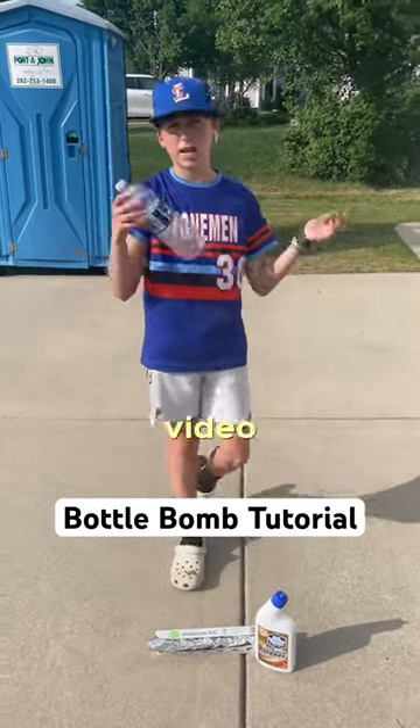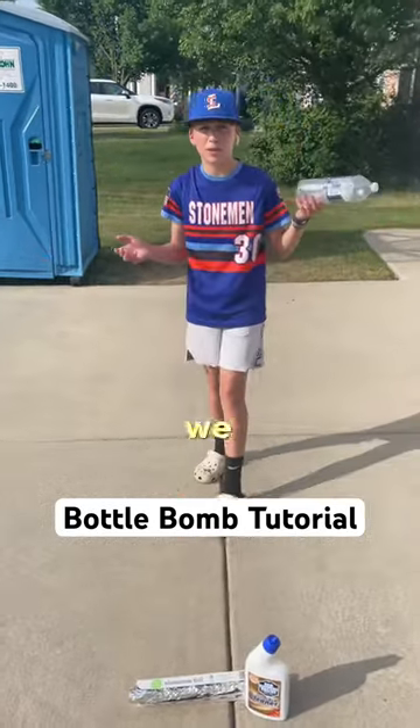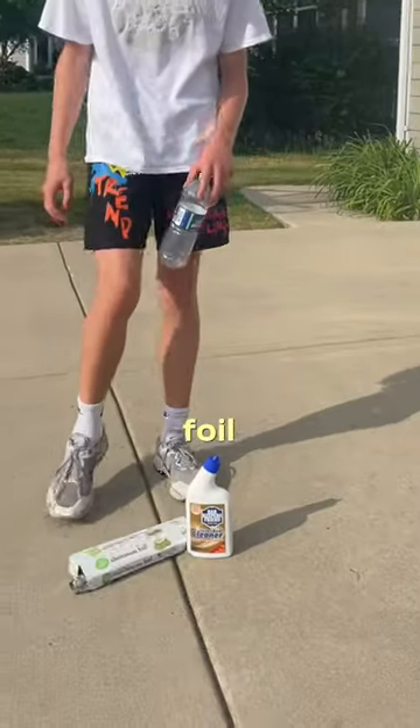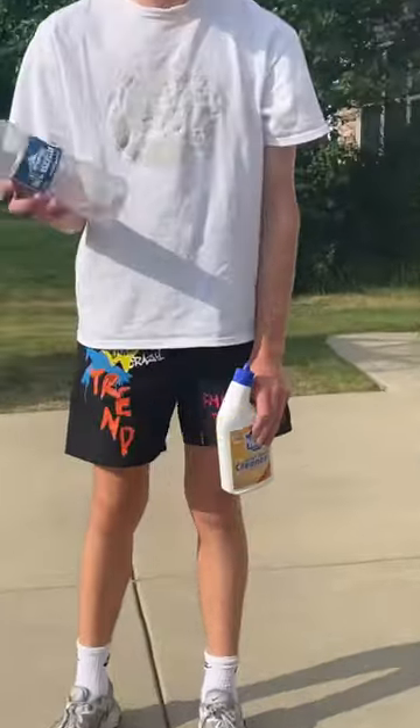All right, you guys asked for a tutorial in our last video on how we made the insane bomb that we did, so let's get into it. The ingredients you need are aluminum foil, toilet bowl cleaner, and a plastic bottle.